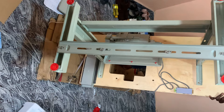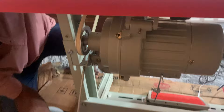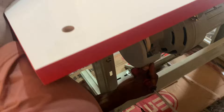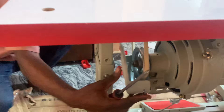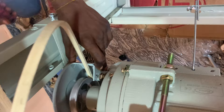Now you can stand your table upright. To fix the belt, the best way is to fix it on the wheel of the weaving machine head first, then on the motor — though in this illustration we did it the other way around. Ideally, fix it on the wheel of the machine head first, then on the motor. Then use the motor cover to cover the side of the motor and screw it down securely.